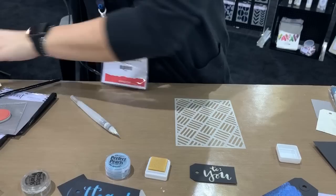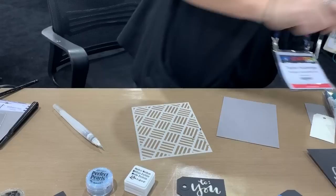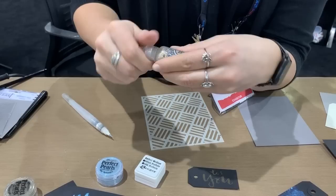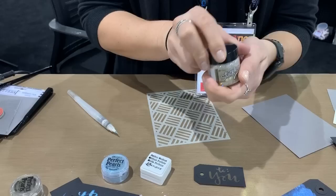So our Stickles Glitter Gel — if you're familiar with our Stickles, we have them currently in a half ounce bottle with a needle nose tip. What makes these different is these glitter gels now come in a jar because they are a thicker base and they have a chunkier glitter.